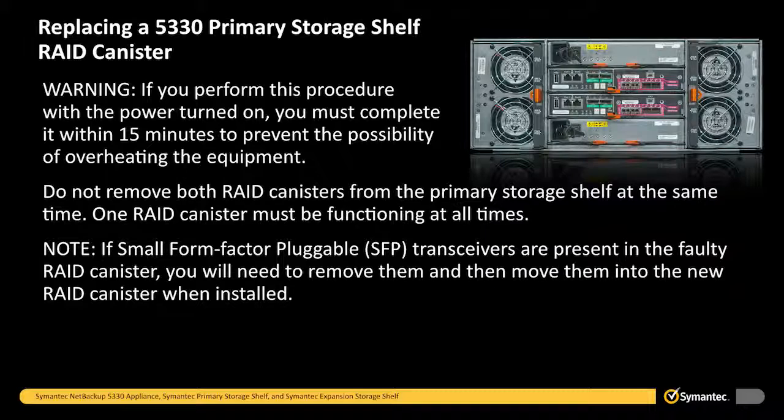Warning: if you perform this procedure with the power turned on, you must complete it within 15 minutes to prevent the possibility of overheating the equipment. Do not remove both RAID canisters from the primary storage shelf at the same time. One RAID canister must be functioning at all times.